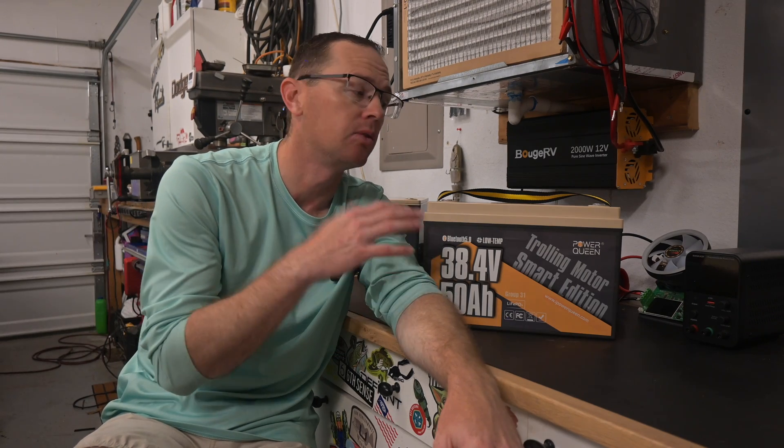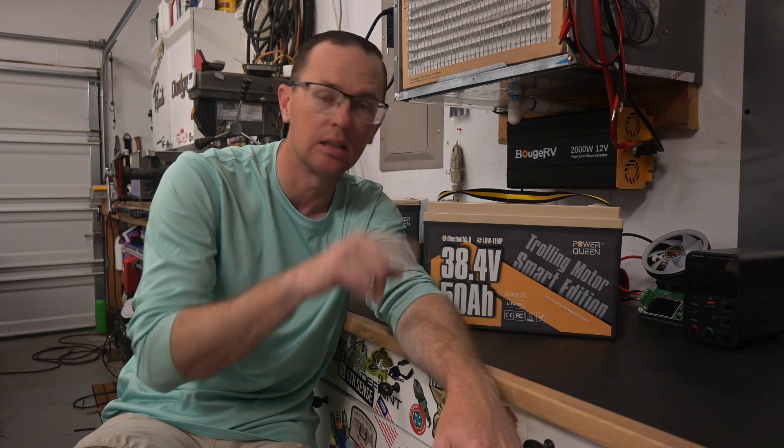I love the Bluetooth app — you can pull it up to see the state of charge, see that the cells are balanced, see the temperature, and all that. If you've got multiple batteries, you can see all of them, connect each one, and see everything going on in your whole boat setup, which is really nice.